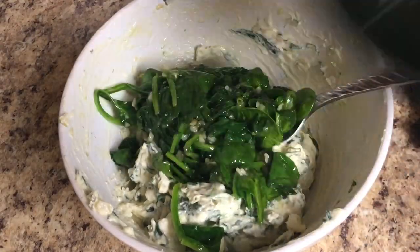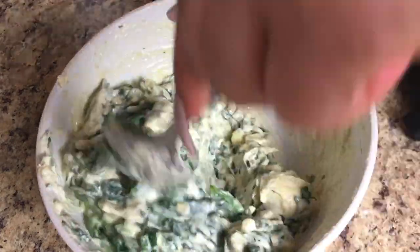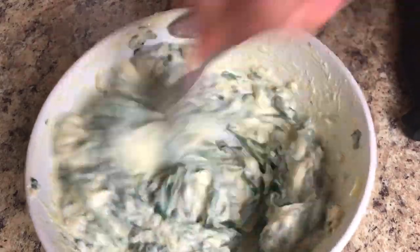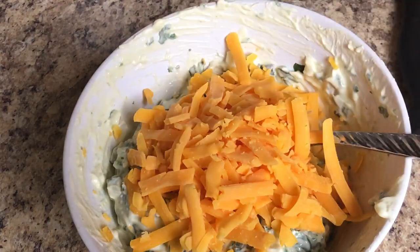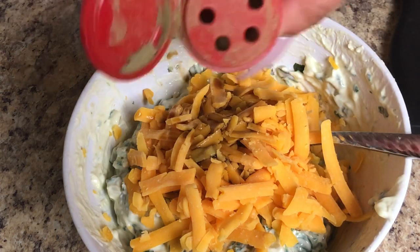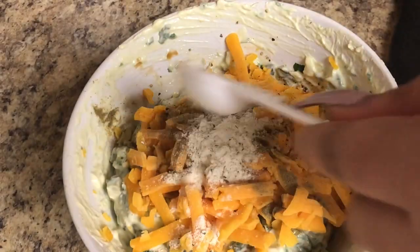Once you thoroughly mix that, add in about a half cup to a cup of cheese — I like to use sharp cheddar, but use whatever type you like. Then add seasonings: some ground thyme — fresh is always better — about a quarter teaspoon of ground thyme, two teaspoons of Worcestershire sauce, and about a half teaspoon of ranch seasoning, plus salt and pepper to taste.